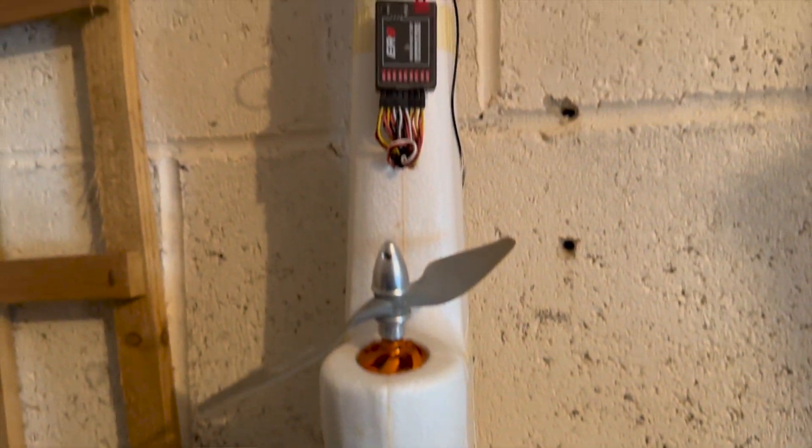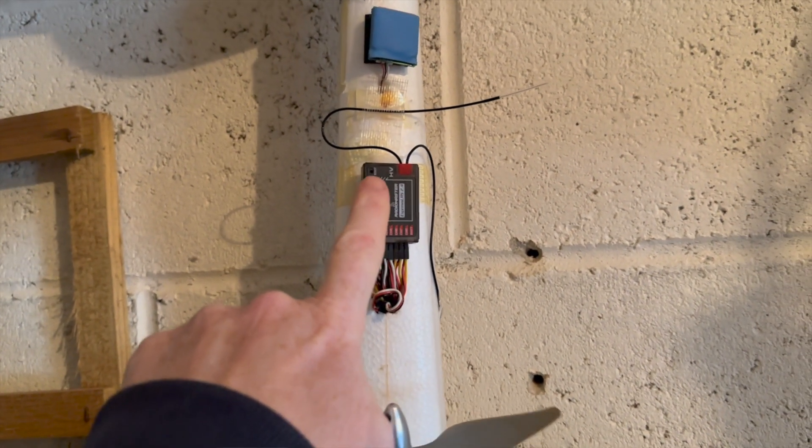The reason you have to use something like this and not one of the smaller receivers is because they have this little extension socket which was always marked for future sensors like this one. Basically you just plug it in like that and you are good to go. I had to steal this off my big one — I wasn't expecting to need it.